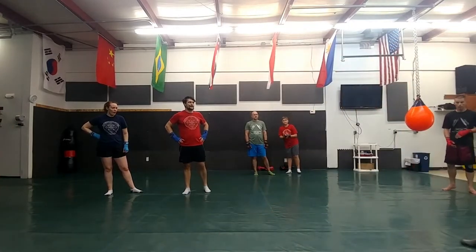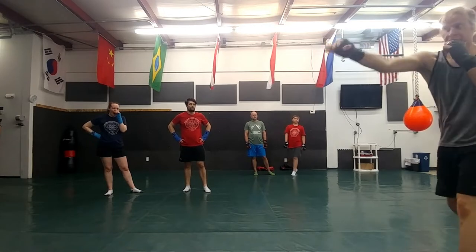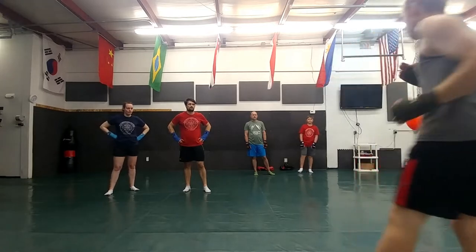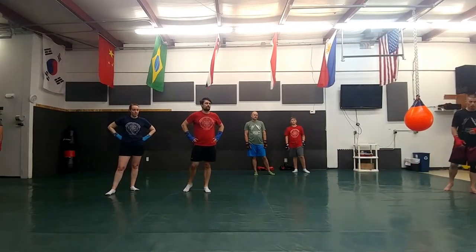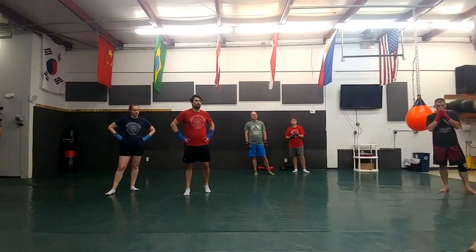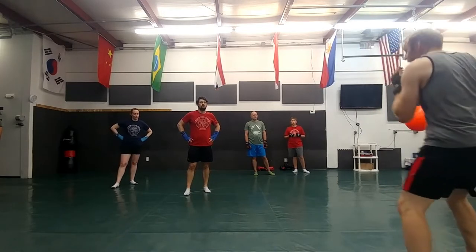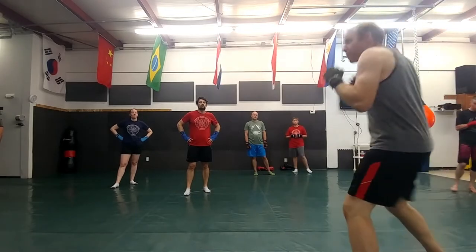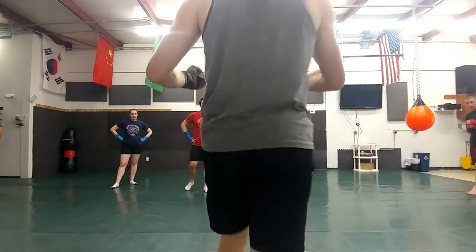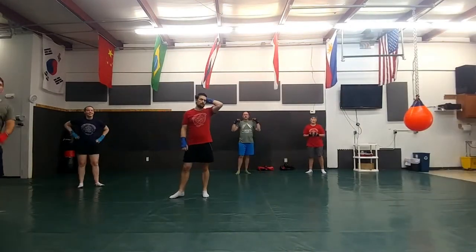All we're going to do is two different combinations — your jab and two crosses, or your cross and two jabs. I want you to shadowbox that, and I'm going to call people after this round. We're going to come up with options: maybe a jab-cross, a weave to a cross, or a cross to a jab and a jab. I want to see what you come up with.